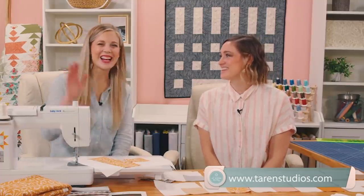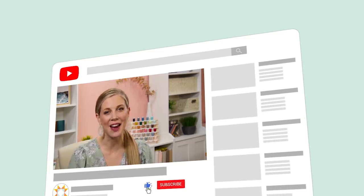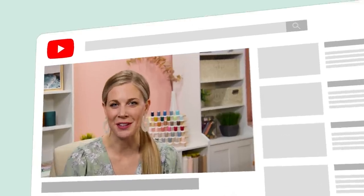Thank you, Allie. We'll see you guys next time. Hey everyone, it's Misty — thanks for watching at home. If you aren't already a part of our Missouri Star family, be sure to subscribe and hit the bell if you want a notification every time we release a new video. I'll see you next Monday on the newest episode.